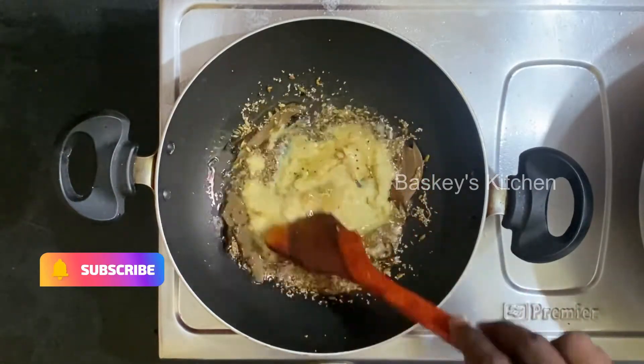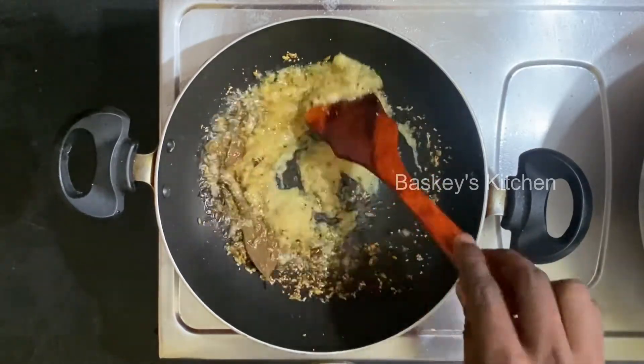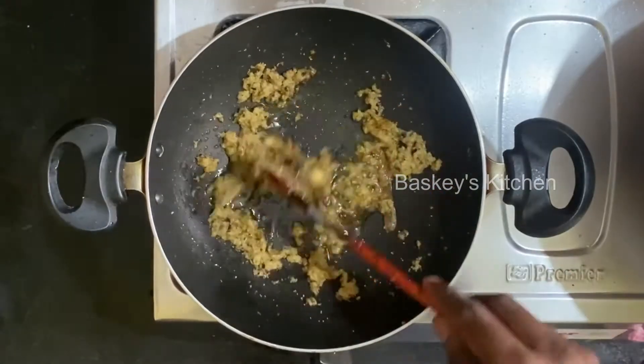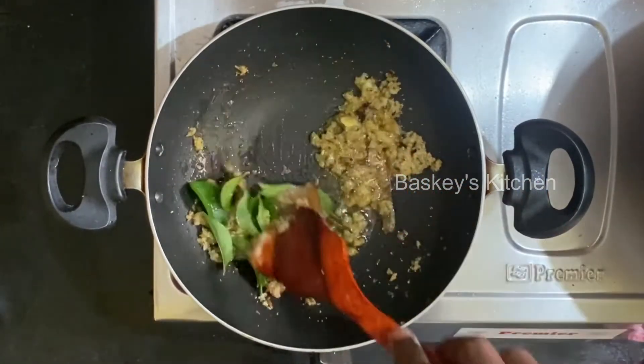Let's cook it. Add some oil in water, add water onto the water.